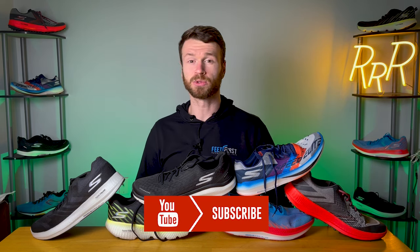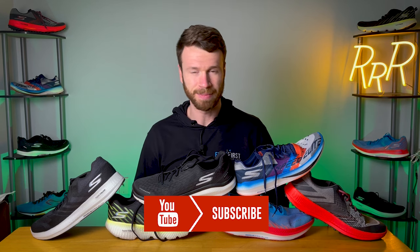Before we get started, I do want to say these shoes were provided to me by Skechers Performance. However, they did not have a chance to preview this video and its final synopsis is my own. I would also like to say please leave a like on the video and consider subscribing so I can continue to make these videos. Here we go.